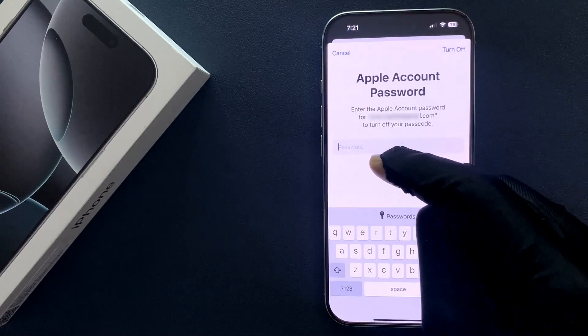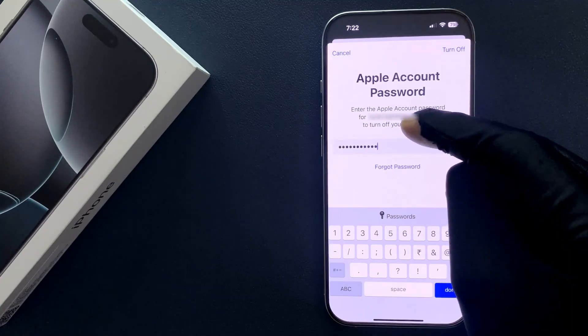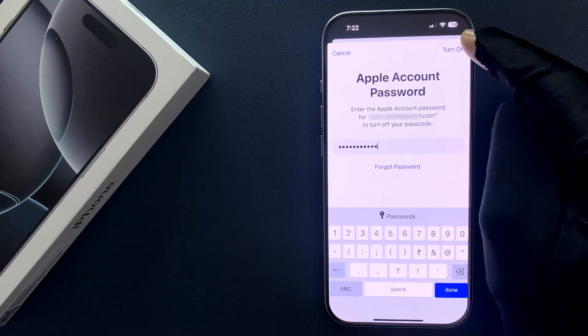Now provide your Apple account password. After providing your Apple account password, just tap on the 'Turn Off' link at the top right.